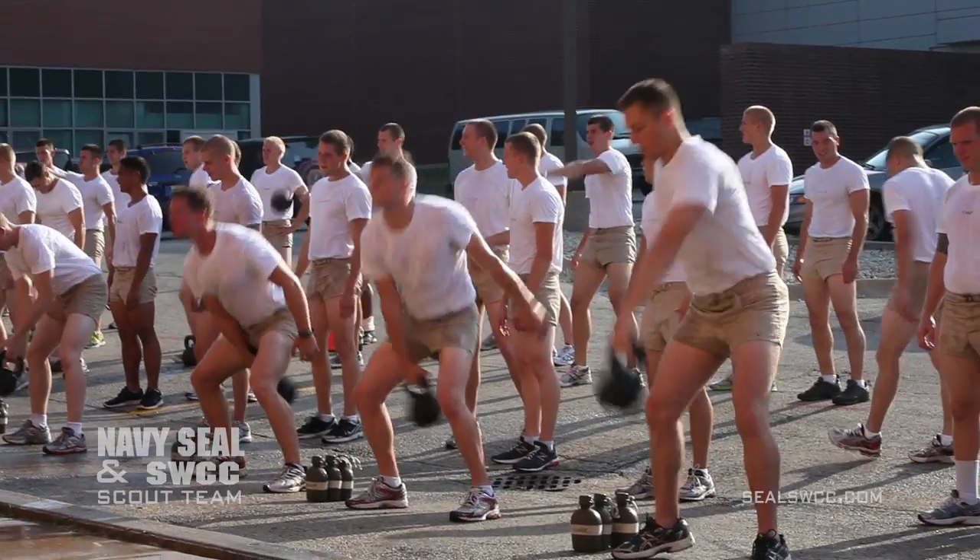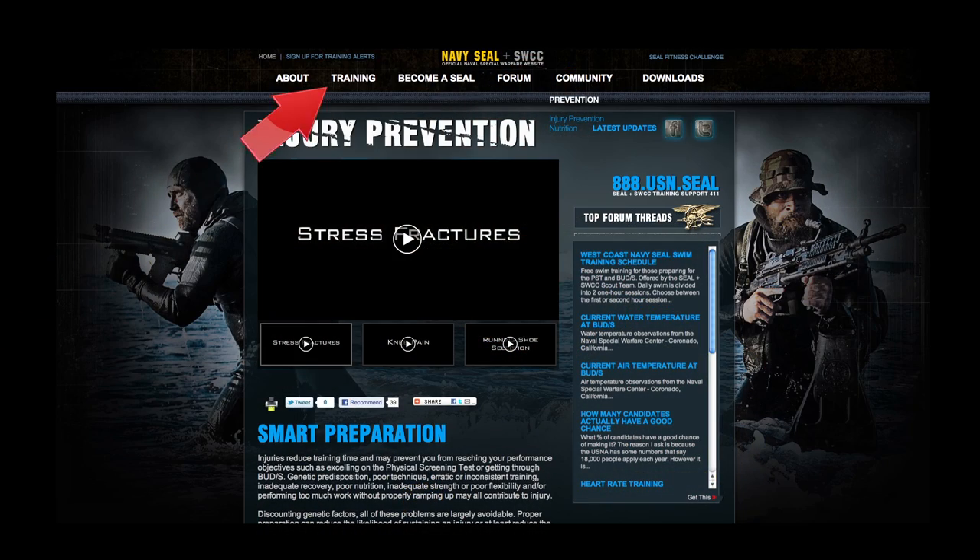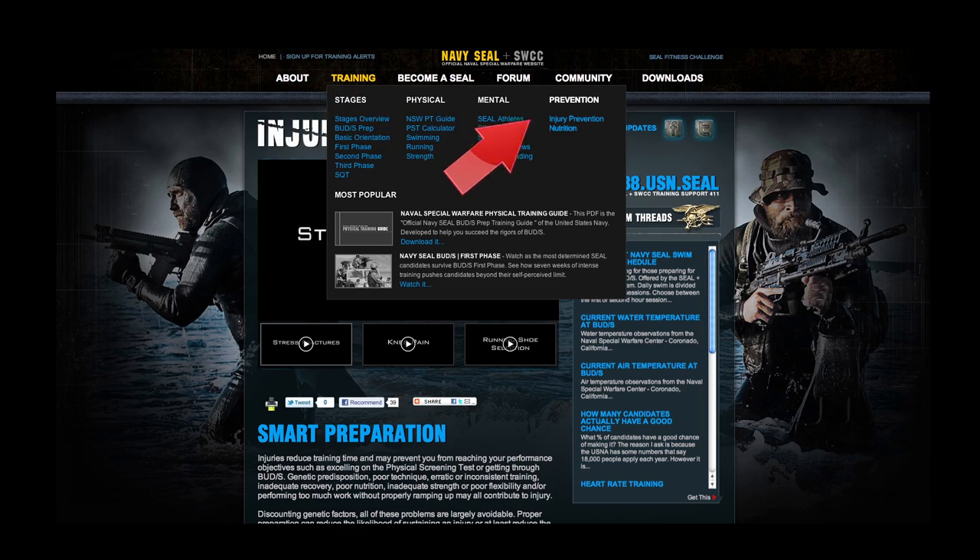And a lot of mental toughness classes we have here. The best way we tell our students to prepare in order to get here healthy is to obviously do more running programs, get themselves healthy, do prehab-type workouts, which are on the SEALSWIC.com webpage.